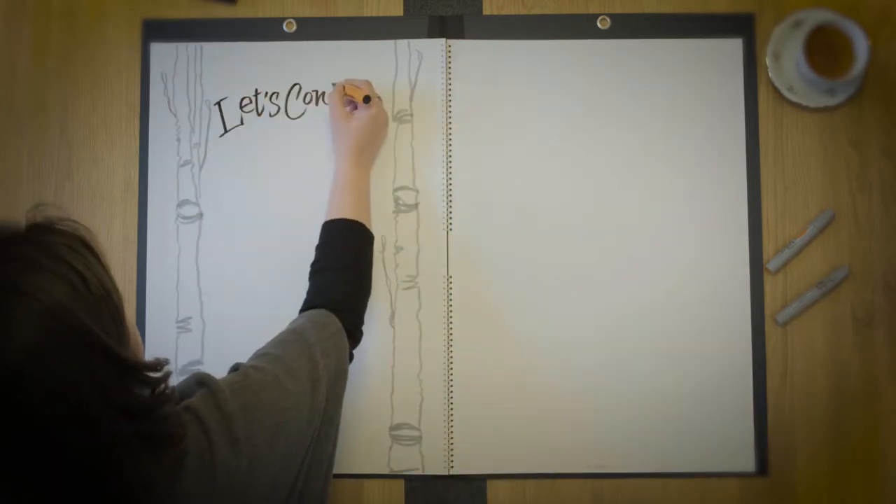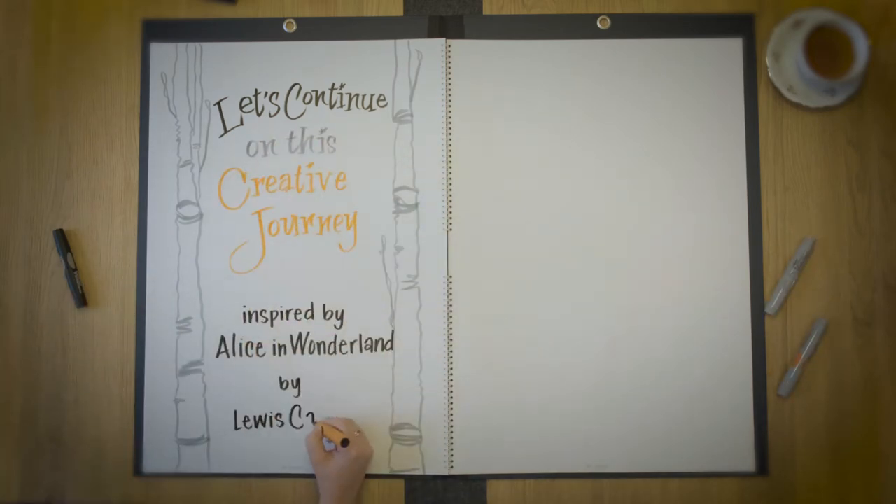Thank you for going on this lettering journey with me and for making Neuland part of your creative journey.